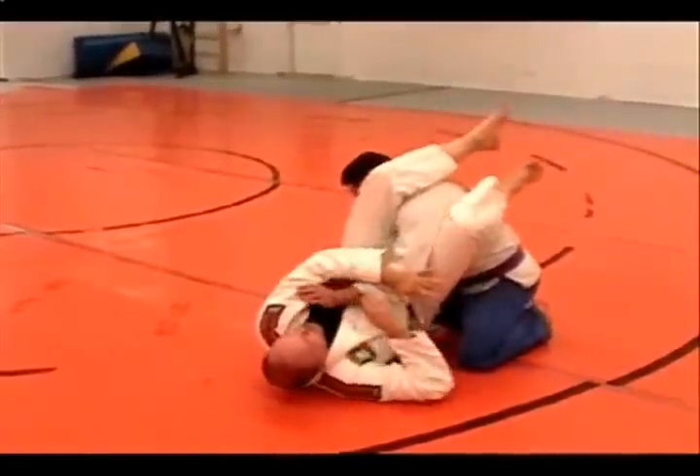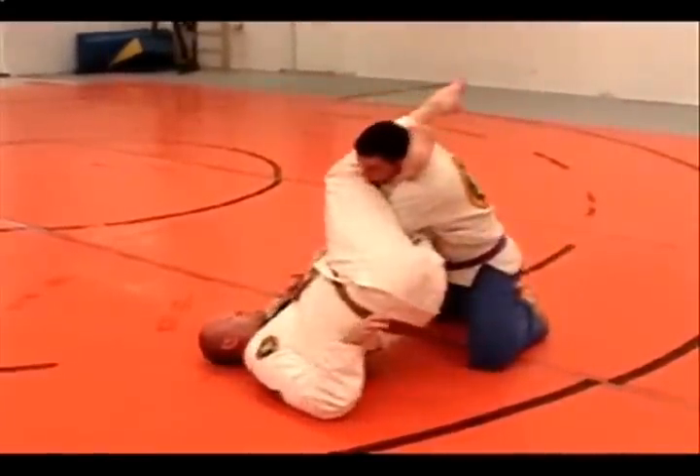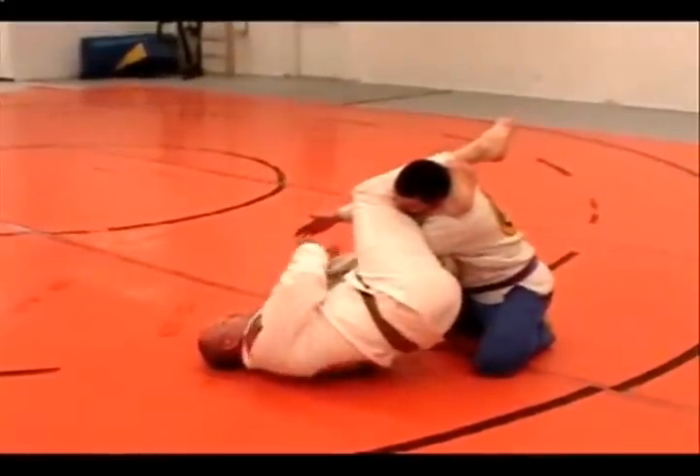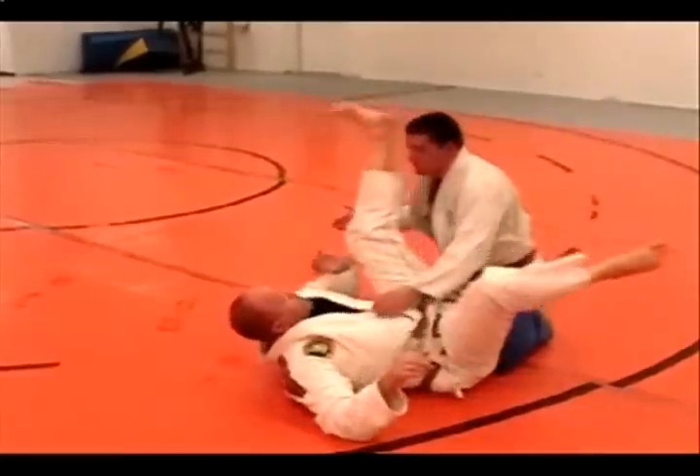I go for the arm bar, you pull that out, my hip shift over — maybe use my elbows as base — or you can get your arm bar.